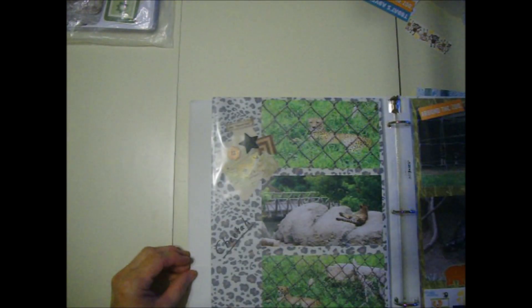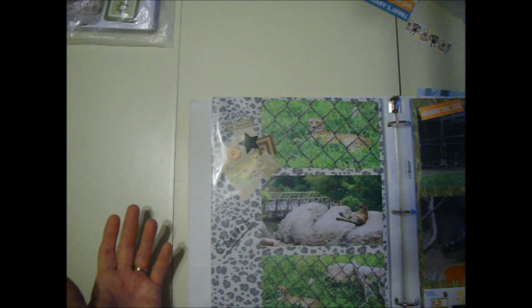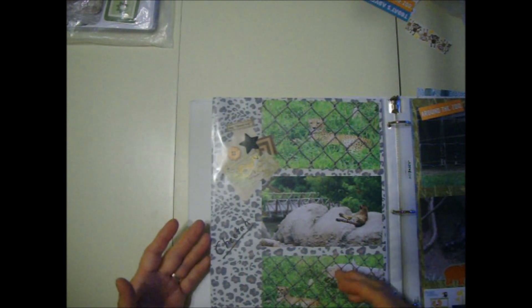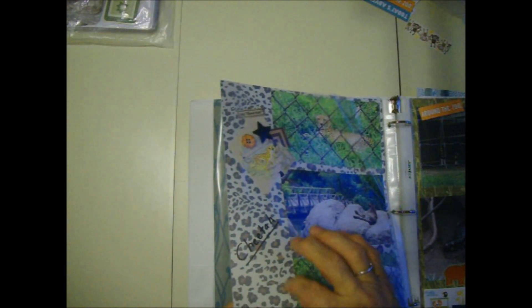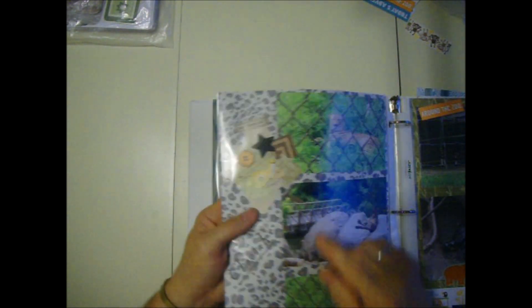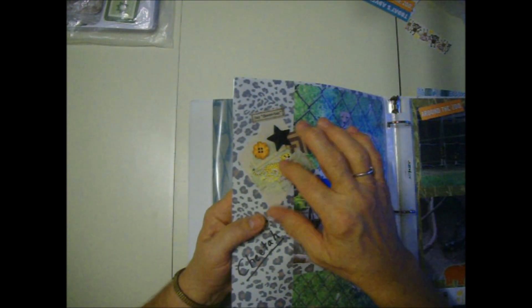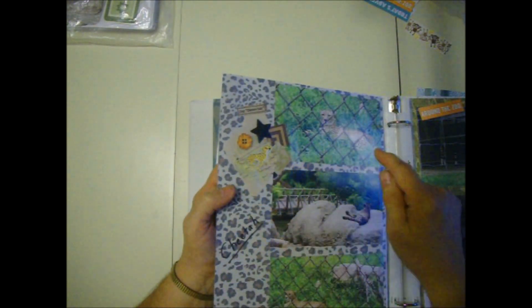And then cheetah. I looked up what's the difference between leopards and cheetahs and this is a cheetah. As you can see by this paper - a brown spot with a black ring around it, that's leopard. A cheetah only has one color spot - they just have a solid color spot. So that's a cheetah.